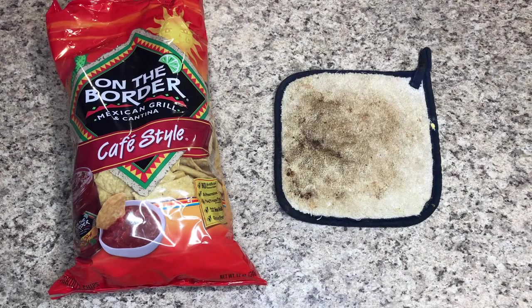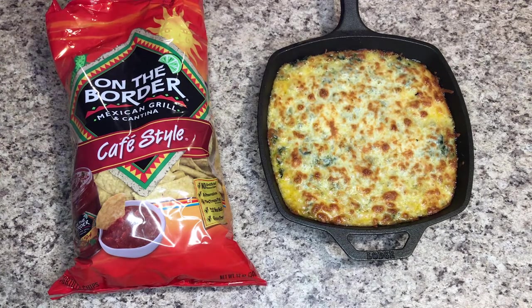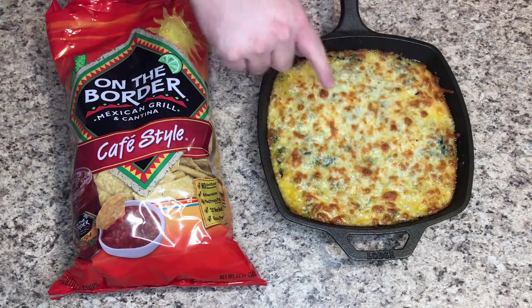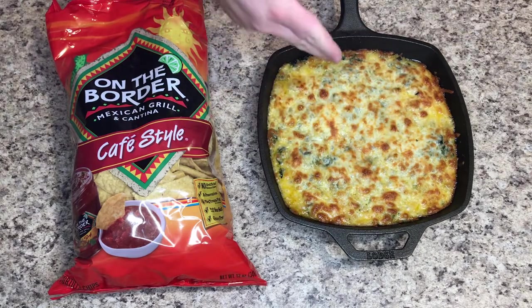Alright, this is done — let's get it out of the oven. Oh yeah, there we go! As you can see it's bubbling and really hot. I ended up doing 400 degrees for 20 minutes, and then the broiler on high for maybe one to two minutes to get this golden color. It was still melty and bubbly before, looked good, but this looks even better.